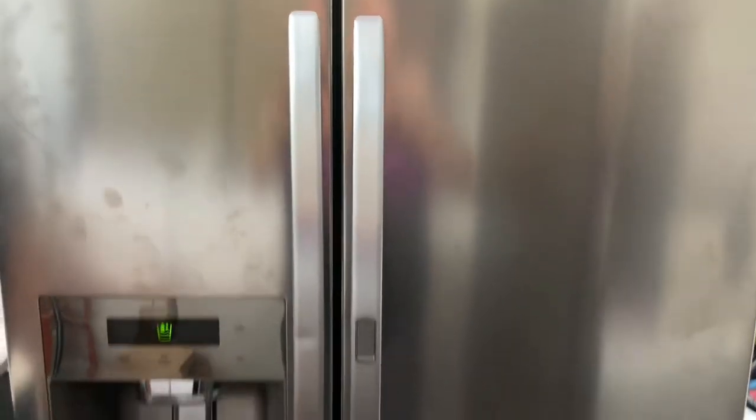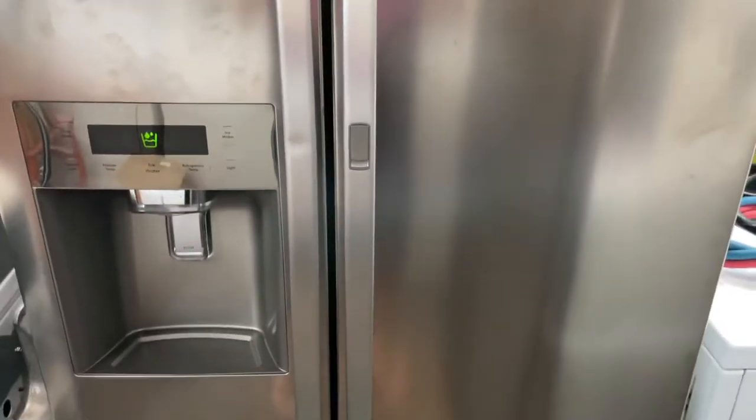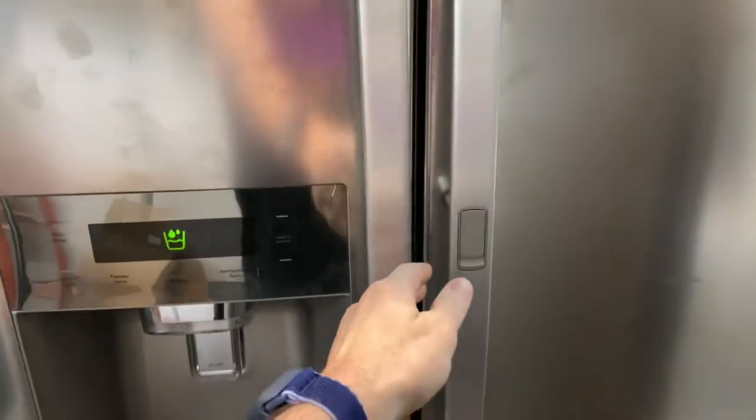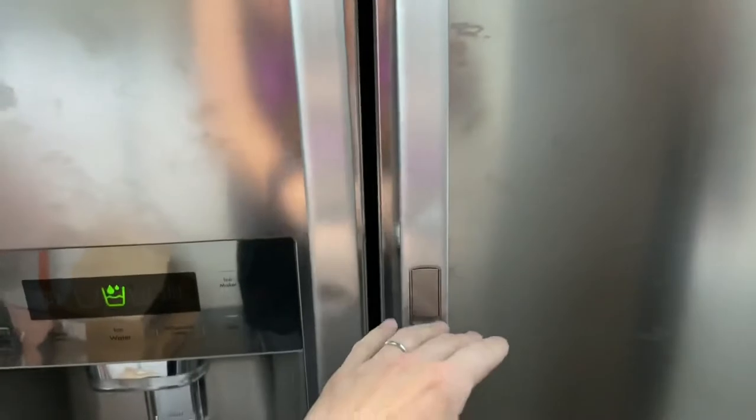Just want to take a quick second to show you my Kenmore side-by-side fridge and freezer. It's got the freezer on this side and the fridge on this side. It looks a little different because it actually has this quick access — you push this and you can access everything in the door without opening the whole fridge side.